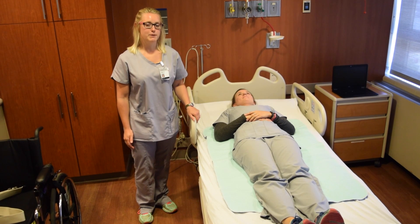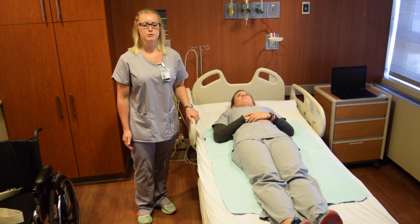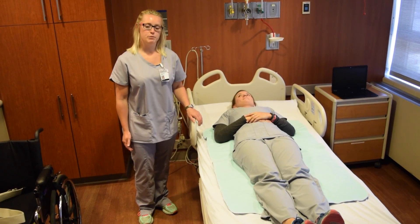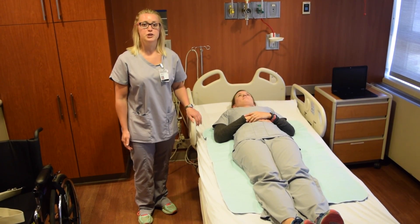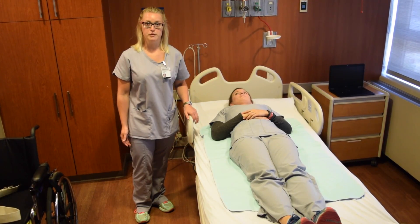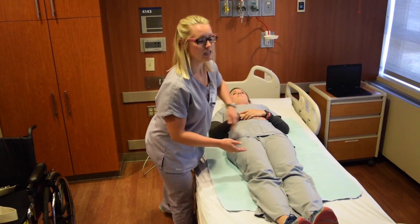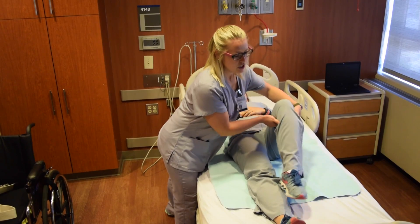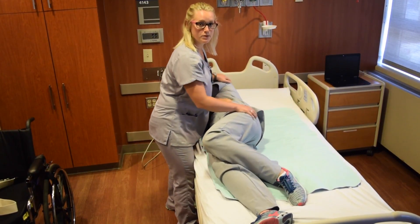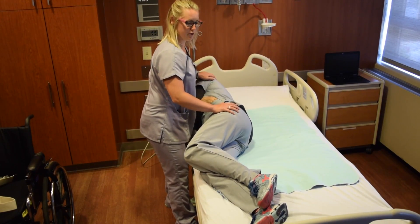When working with a patient who has had spinal surgery, they may be put on spinal precautions to include no bending, lifting, or twisting. When performing bed mobility with this patient, use a log roll technique to ensure that the patient's body moves as one single unit. Have the patient roll towards you, making sure that the trunk and hips move as one single unit.